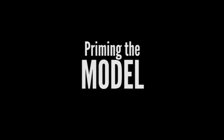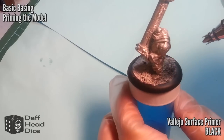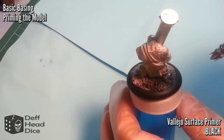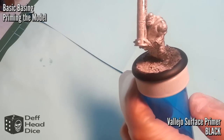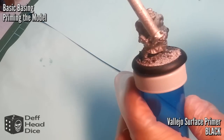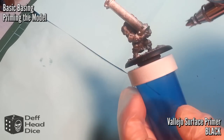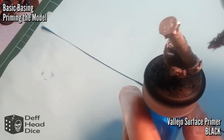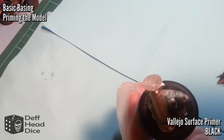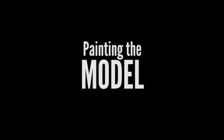Now we're on to priming the model. I'm using the Vallejo Surface Primer Black with an airbrush. You can do this with any kind of primer, either a spray can or liquid — just get good coverage. I've been having issues with the Vallejo Surface Primer with my airbrush. I don't know if my stuff is too old, because other paint seems to go through it fine, or it could be the fact that I'm using a generic airbrush. Comment below if you've had any issues.